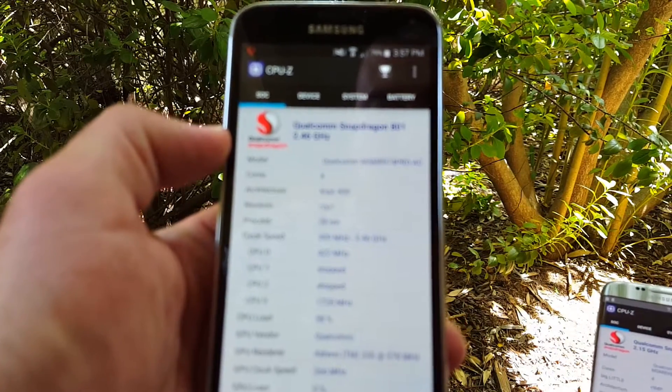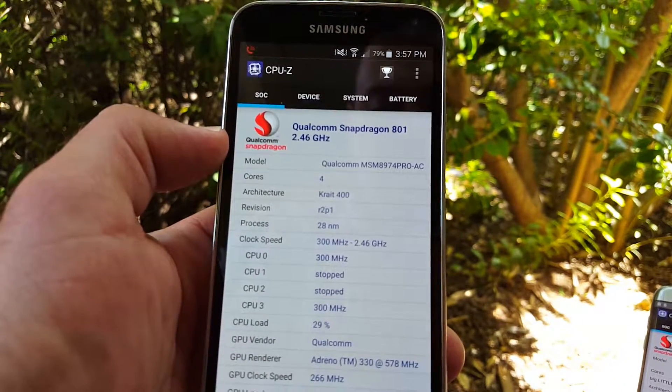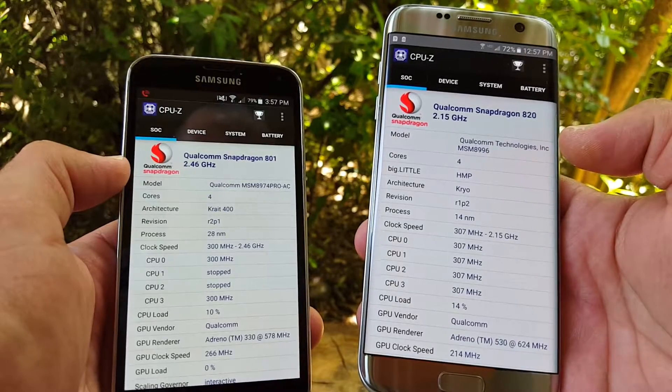On the Samsung Galaxy S5, it does have a Qualcomm Snapdragon 801. And on the Samsung Galaxy S7 Edge, it is rocking the Qualcomm Snapdragon 820.